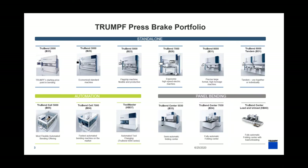When we look at the broader press brake portfolio we have three main types of machines. The first is our standalone machine where you have an operator standing in front bending a part — offered anywhere from 40 tons up to a thousand tons. On the automation side, we take a press brake and have a robot in front of it. We offer the TruBend Cell 5000 and the TruBend Cell 7000, and now also the Toolmaster which connects to the TruBend 5000 series either standalone or in a cell. Finally we have panel bending for profiles and forms.